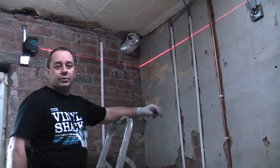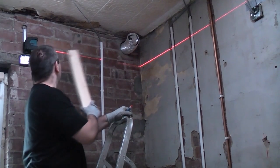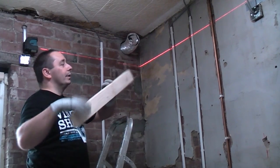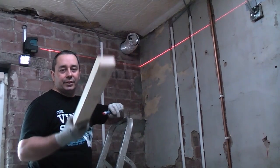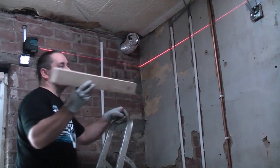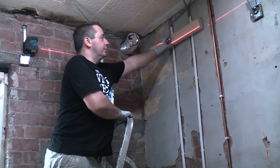This kitchen is going to have a false ceiling fitted. What I've done is ridden the laser level up here so it's shooting a beam around that side of the room. We're going to build a partition using some 3 by 2 timber, so these will be studs going across the old ceiling.